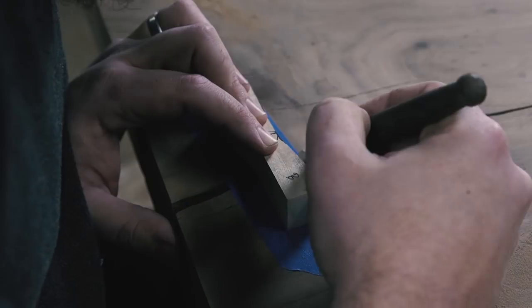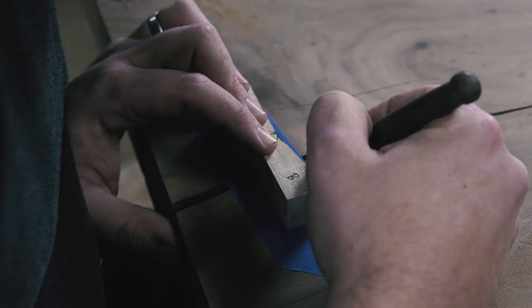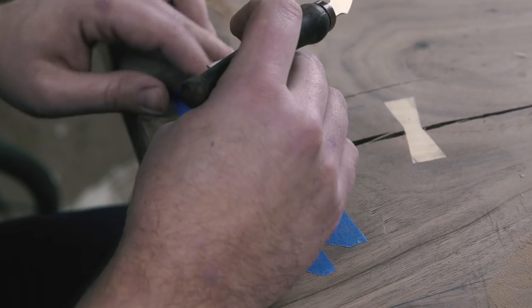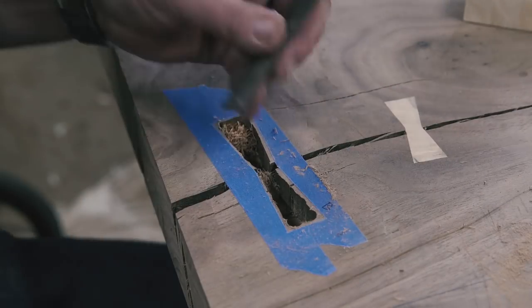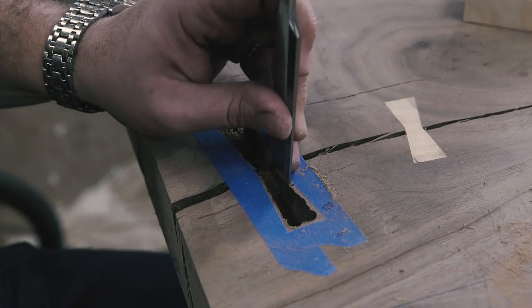Now that it's in place, trace your key with your shop-made marking knife, and when you peel away the butterfly, you end up with a perfect outline to cut to. Rout out the bulk of the waste with the router off-camera, and sneak up on your lines with a chisel.